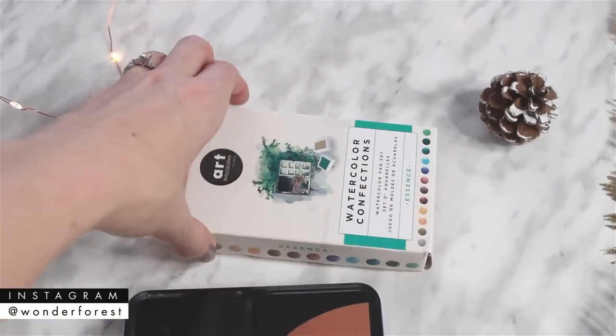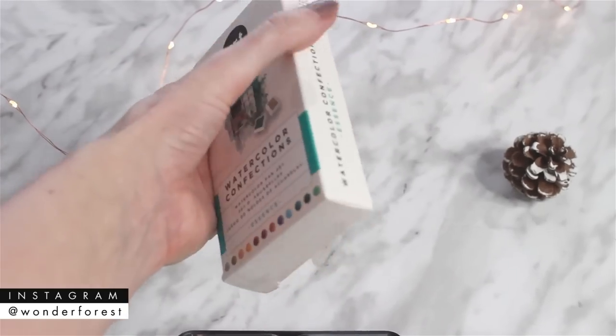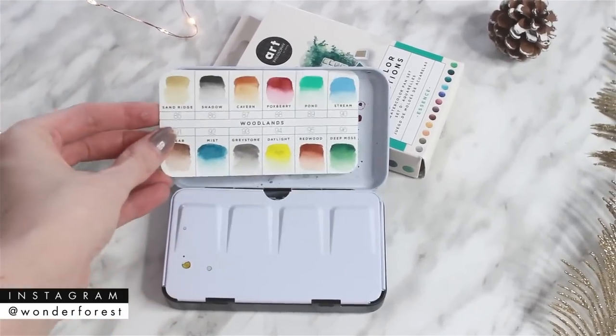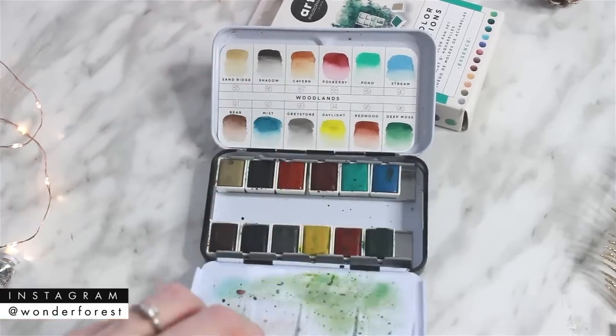Another option is to go with a palette. I really like these Prima watercolor confections palettes. This one is the Essence palette, and I'll show you the Woodlands palette, which I've used in a bunch of my recent tutorials. It comes in a little compact case with a swatch card that you fill out to test each color, and the palette pulls down so you can do your mixing. Prima has so many of these kits now with really nice color combinations — it would be fun to receive one even as a stocking stuffer.